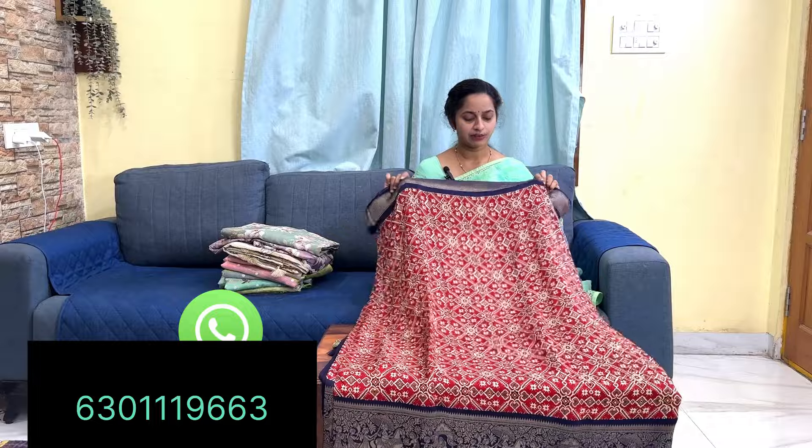First, it is very soft. It has a lot of cost and quality. We are going to show you how beautiful the border is. It has a navy blue border. It has a different color to the navy blue. It has a pink border.